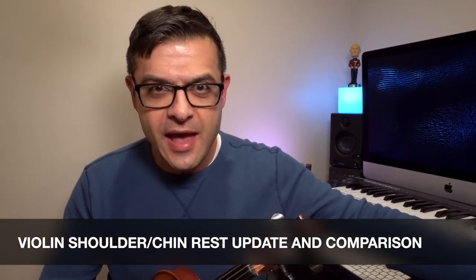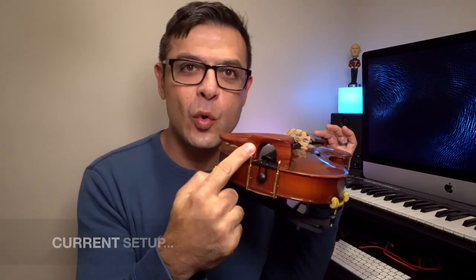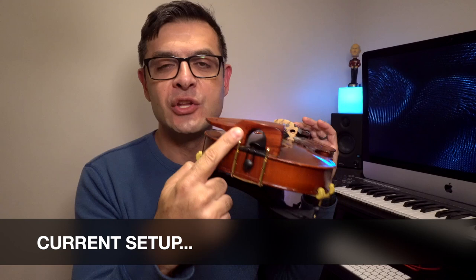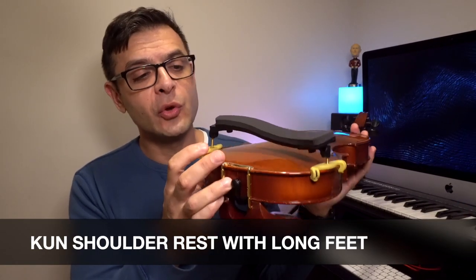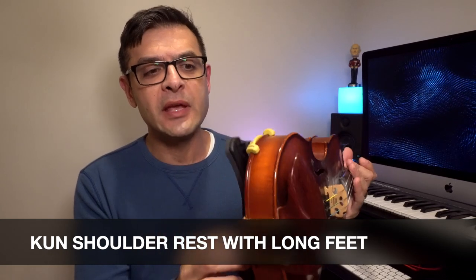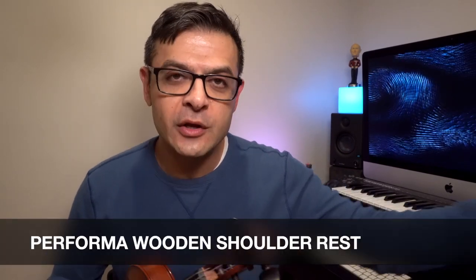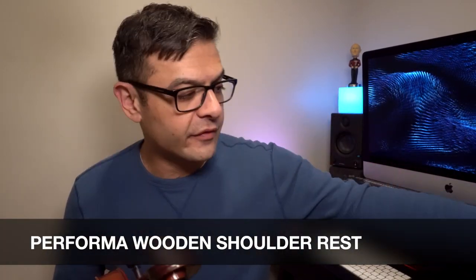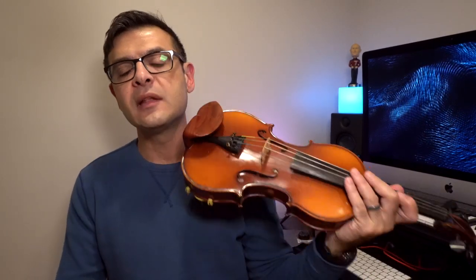The setup that I have on my violin today is the Wave 1 1.5 inch chin rest and the KUN shoulder rest that we all know and love. Kind of like dominant strings, it's a standard shoulder rest, and I went back to it after trying out the Performa shoulder rest that I reviewed before. The main reason is that it seems to support my violin in a more stable fashion.